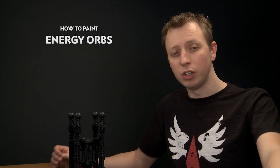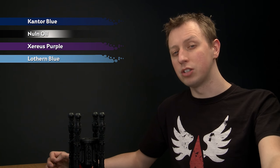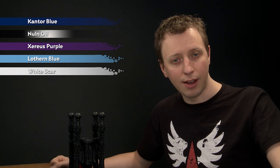Michael Luke has been in touch to ask how to paint the energy orbs that appear on top of a void shield generator, so in this video we're going to show you a great way to get a cool lightning effect for them. To do it, first stipple with Cantor Blue, then shade all over with Nuln Oil. After that, go back to Cantor Blue for another coat of stippling, then do the same with Xereus Purple. Then paint the lightning using Lothan Blue and a small amount of White Scar.